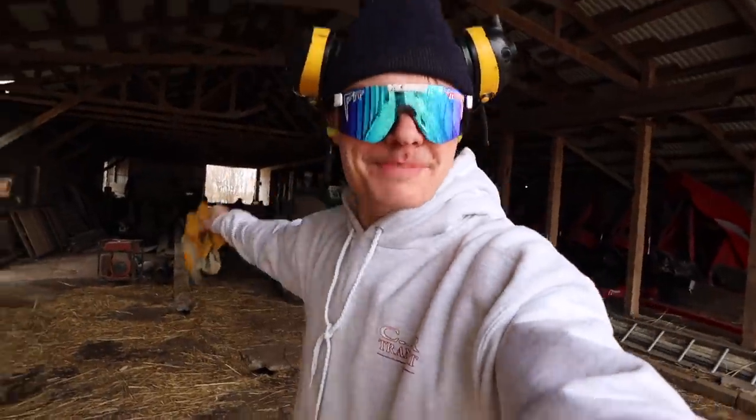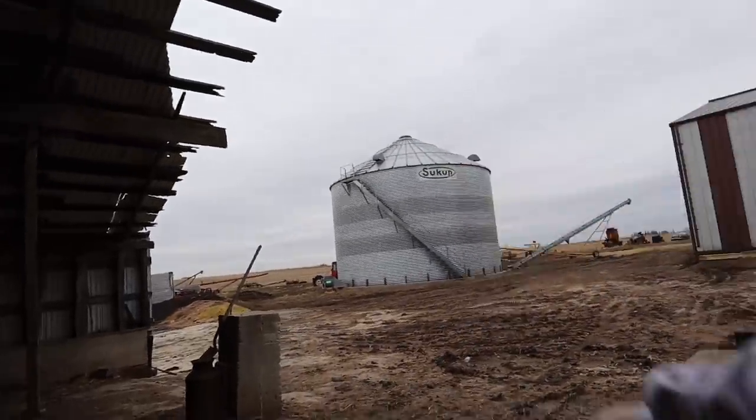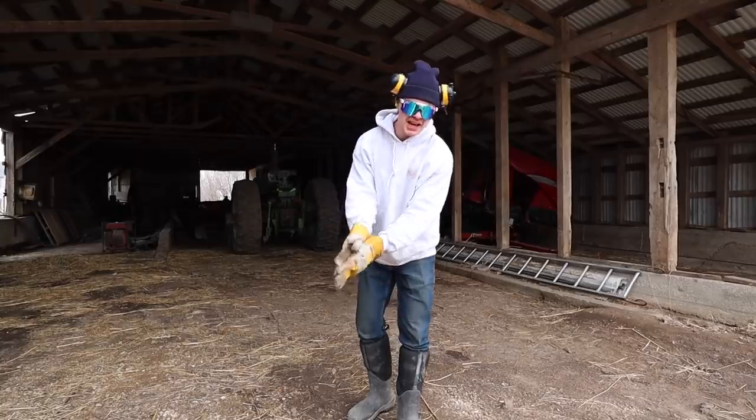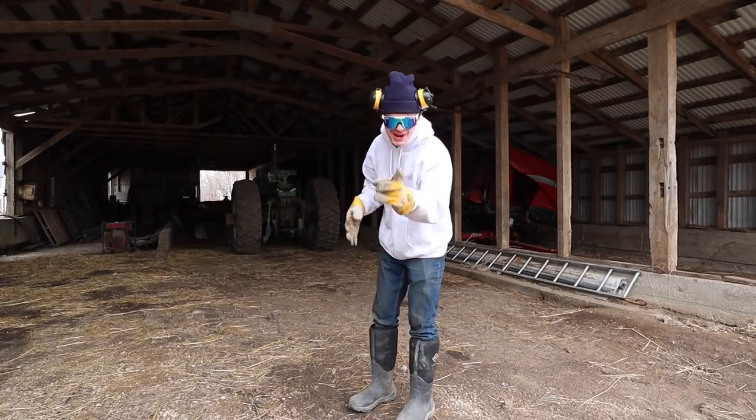We should probably get the Oliver warmed up so that way we can load some more beans! Lately a lot of people have been telling me I should wear gloves. Not a big fan of gloves, unless it's cold, which is why I'm wearing them now.